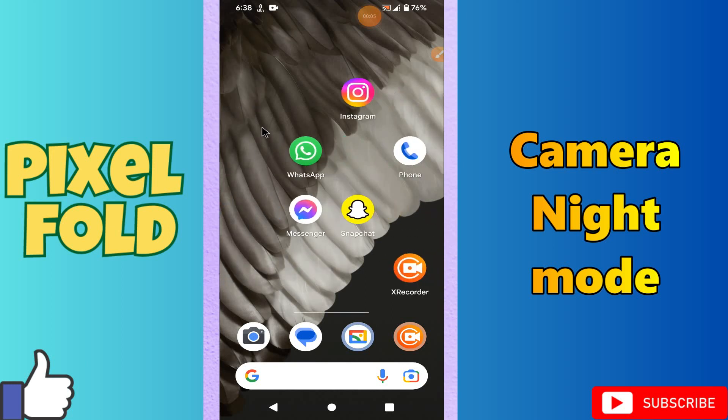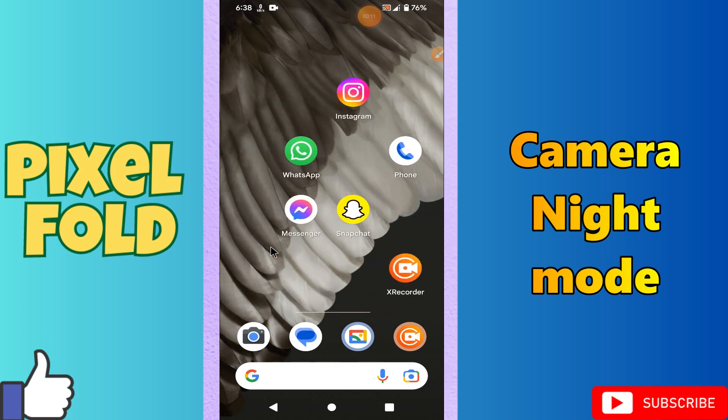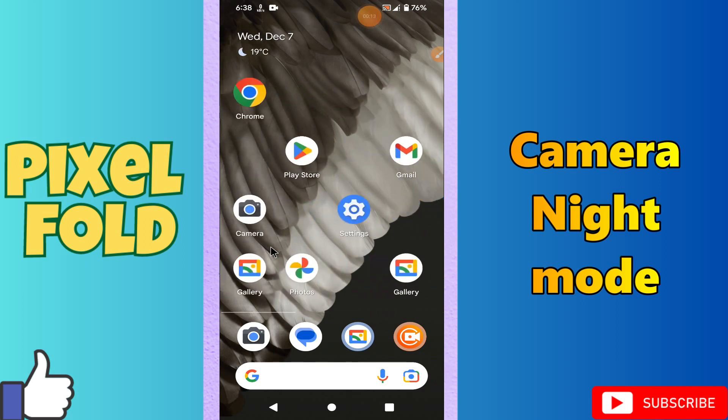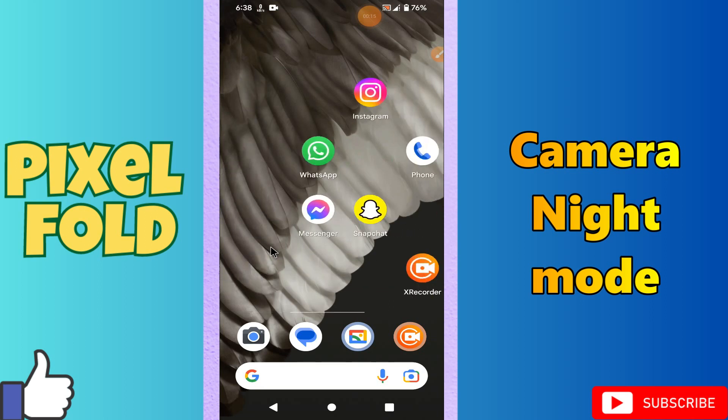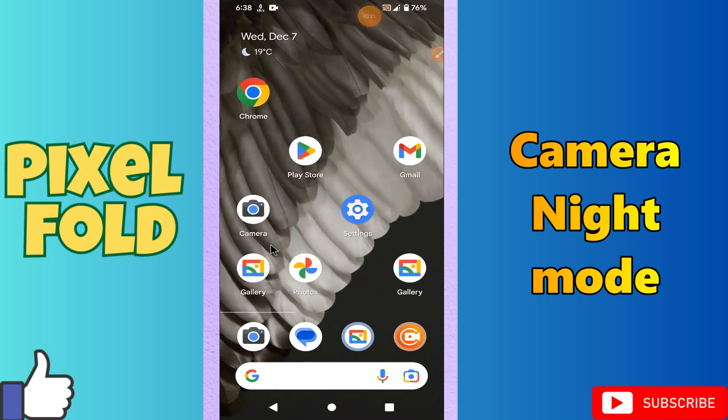Welcome back to another video. In this video I will talk about the camera night mode in your phone — the Pixel Fold. I will show you how you can easily enable and use it. If you are new to my channel, don't forget to subscribe and press the bell icon. Follow all the steps and you will learn about it. Now let's watch the video.